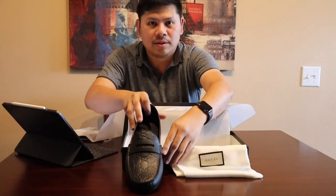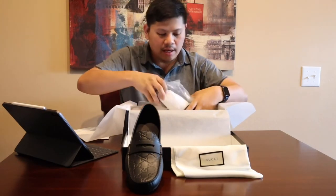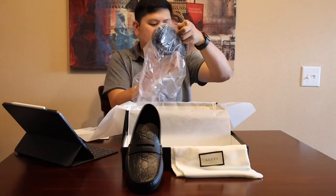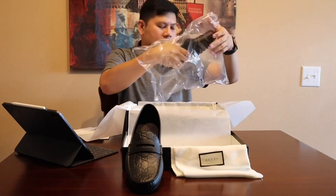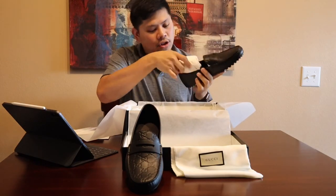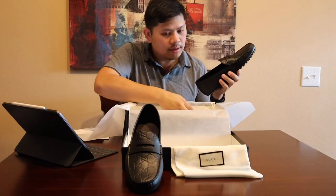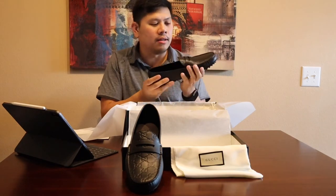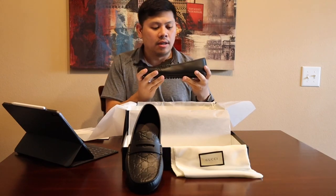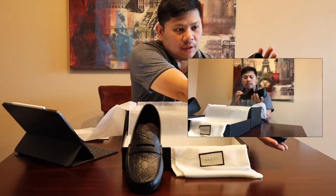And let me see the other one — of course again it's properly sealed and properly tucked. Let's get this out. More tissue paper in the shoe to keep the shape of course. It's so pretty and the leather is just so soft — I bet it would really be comfortable to wear. Just wanted to show you how it looks like.